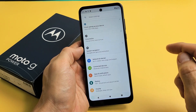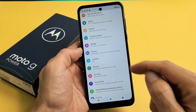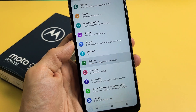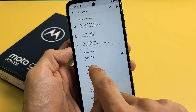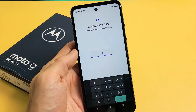Go to settings, and then from here you just want to scroll down until you see Security. Let's go ahead and tap on that, and then from here you can see down here it says Fingerprint. Let's go ahead and tap on Fingerprint right there.